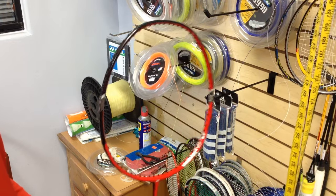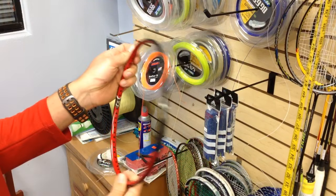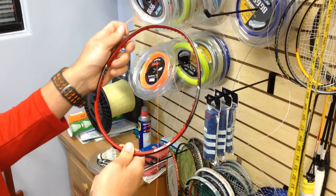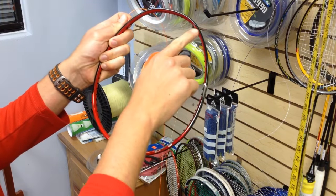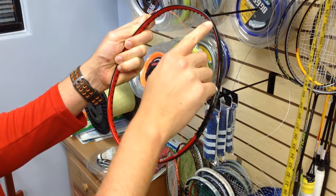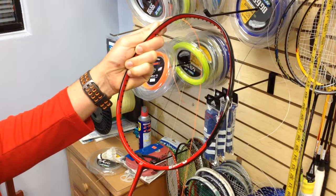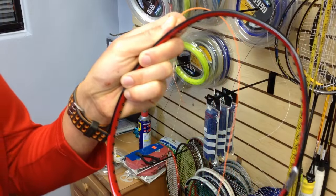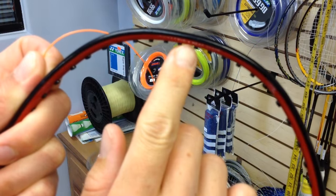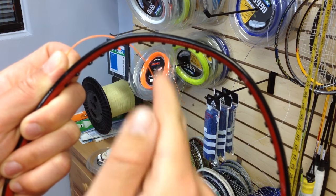The mains are the vertical strings running up and down. Prep the racket by finding the center — usually there's a small dot at the top, or you can look for the big grommets, which are the shared string holes. Count the grommets to the other side and take half to find the center. For this racket there's a dot at the top right — that's the center. I want to put one string to the left of it and one string to the right.